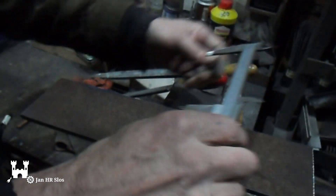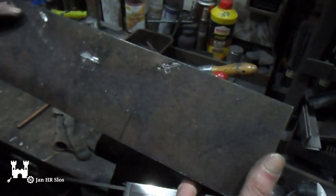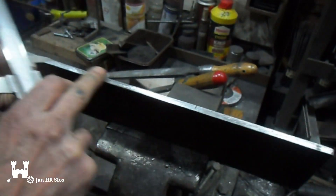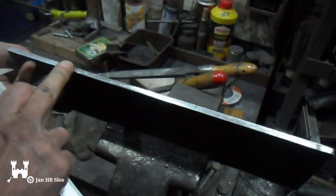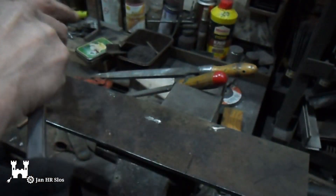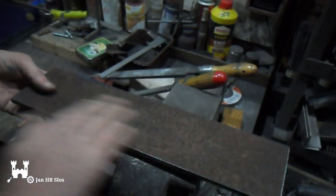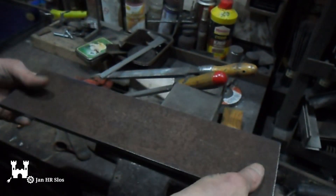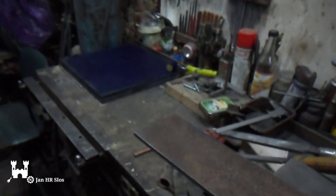Is it the same width? But in the center, perhaps you can see it — here — there is a little bit of a dip. But we'll get there. The plate is very corroded, but I will clean it up to make it equal.